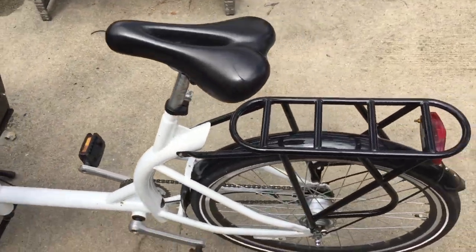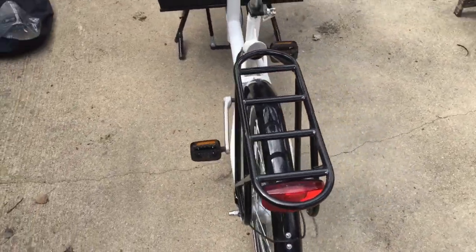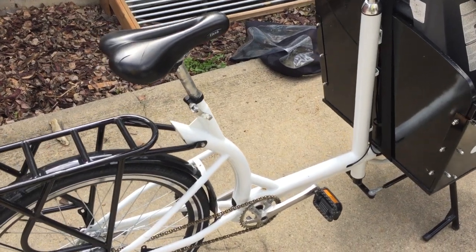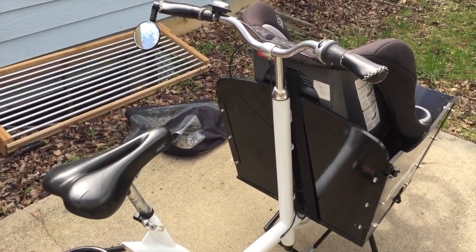It also came with headlights and fenders — all things that are usually accessories on bikes came standard. It came with a cargo strap that goes over the side. It originally had a chain guard, but mine was rubbing a little bit and I didn't want to deal with it, so I just got rid of it.